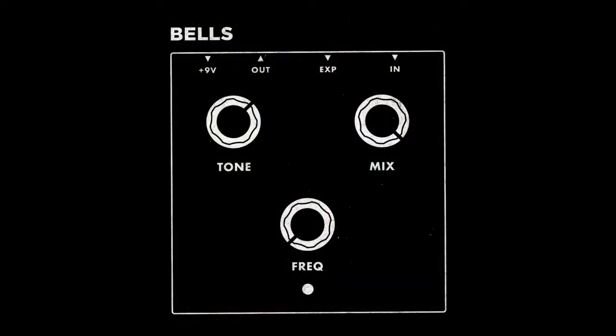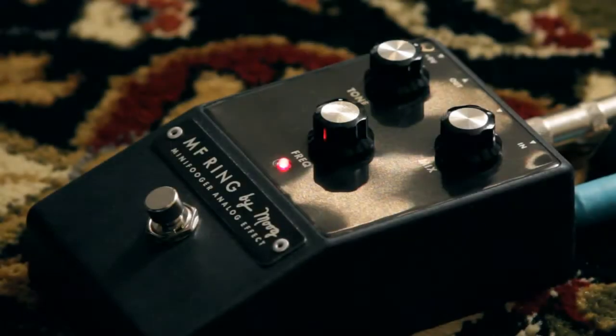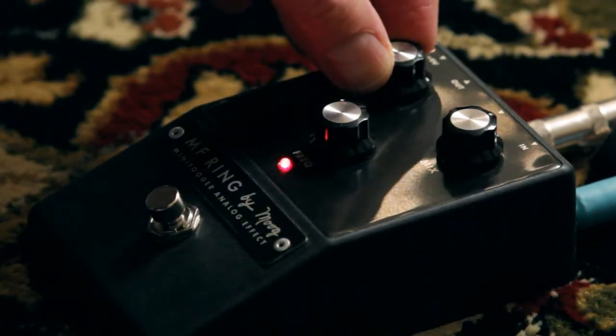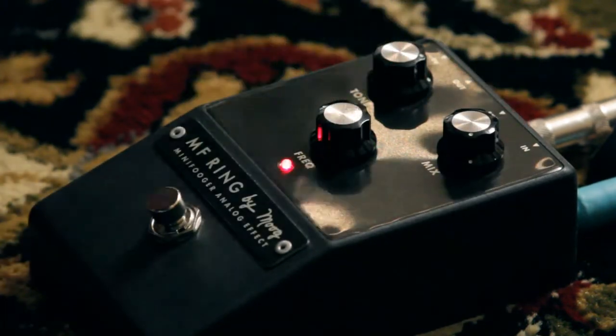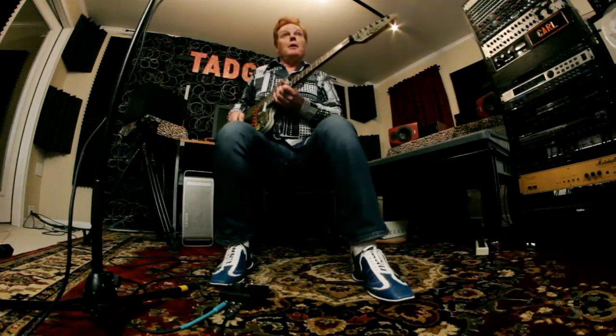Do you hear the ring modulation? Can you feel it? Can you feel it? Alright, next setting: bells. Let's see what bells sounds like.